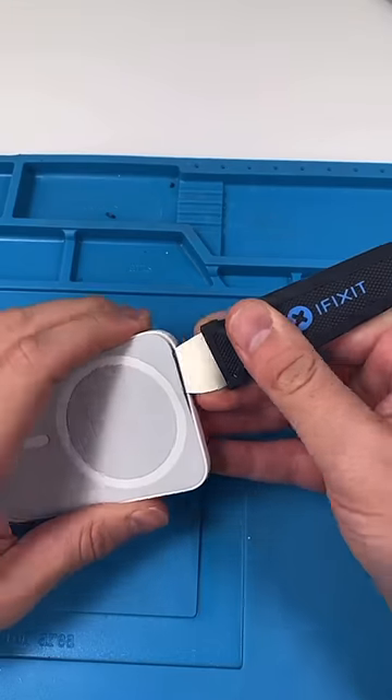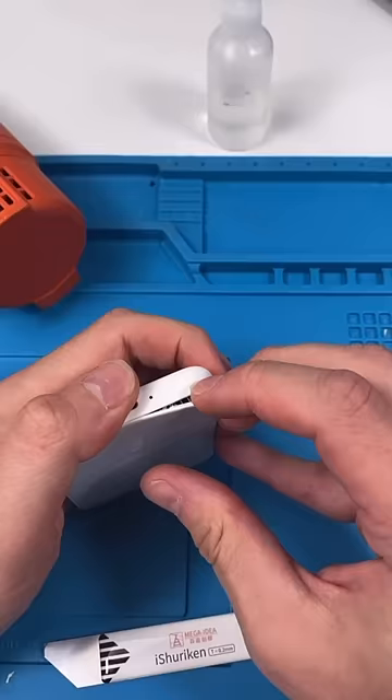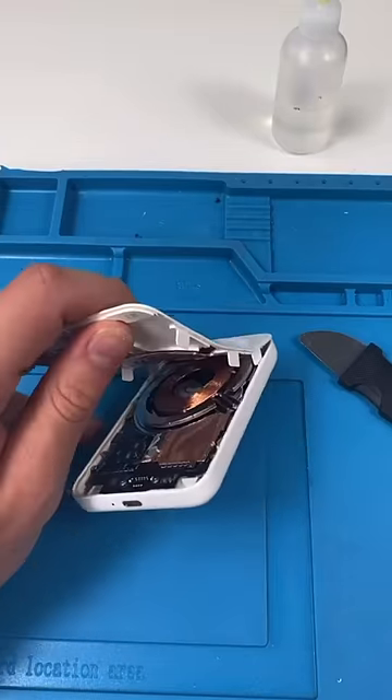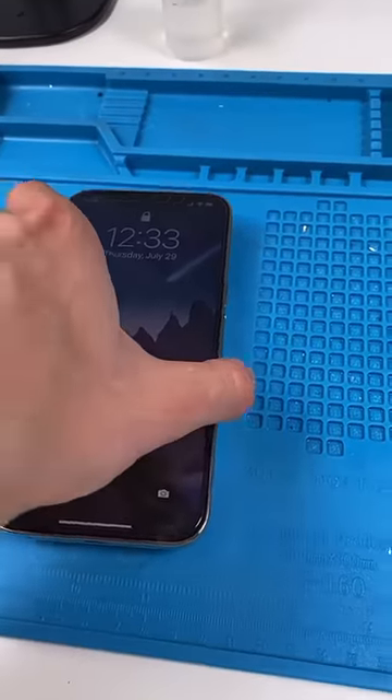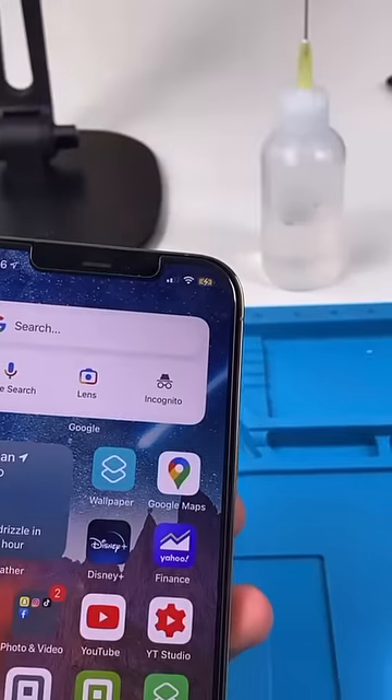We'll stick our pry tool in and start to peel this off. Open it up, and that's the battery pack. Let's see if this thing is still working. And surprisingly enough, it is.